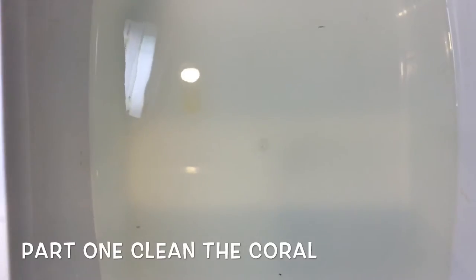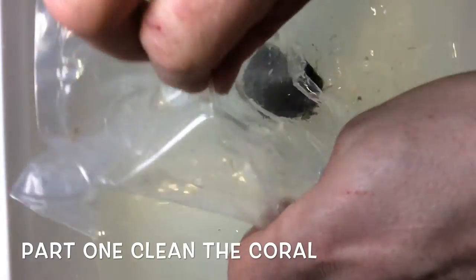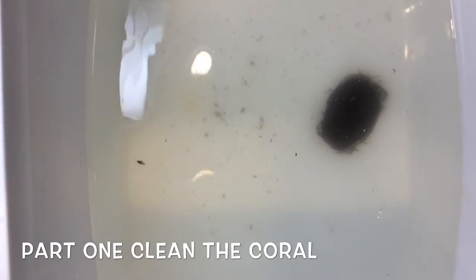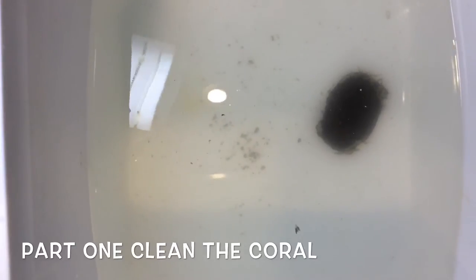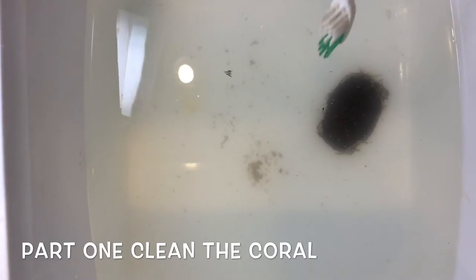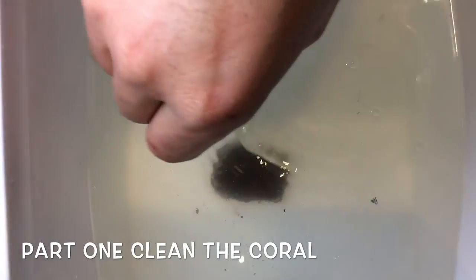So the first one I'm going to dunk in is the chalice. Give it a dip — there's the chalice in there. Move it around a bit. I want to make sure I clean them all up real nice.